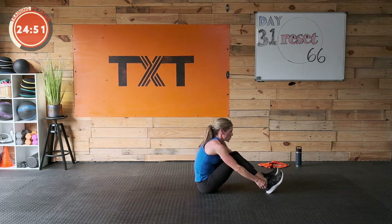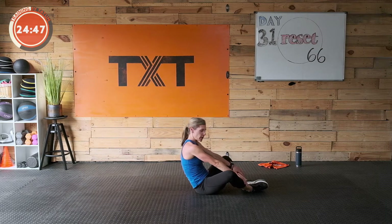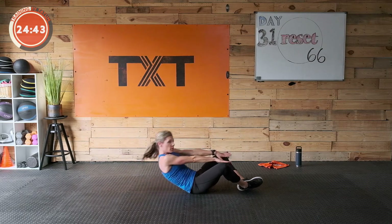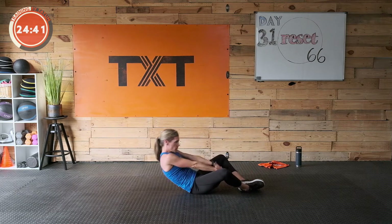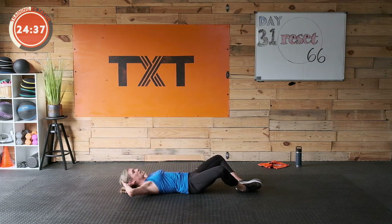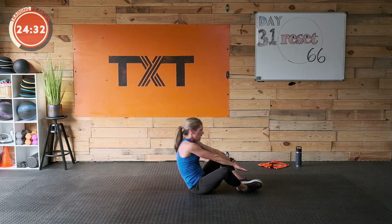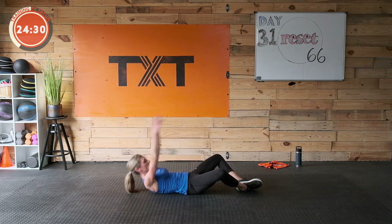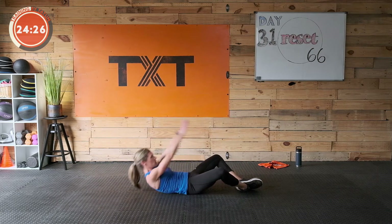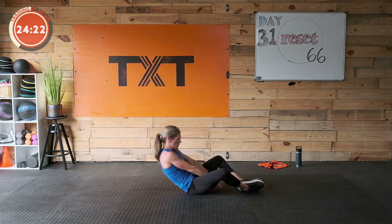Butterfly crunch — bring those feet together. Actually let's go full sit-up — come up and touch those toes. If that's too much, bring it into a crunch, lifting the shoulders and shoulder blades up off the floor. Draw the stomach in towards your spine. It's hard to breathe and do that, but keep practicing. Five seconds — three, two, and one. Nice work.